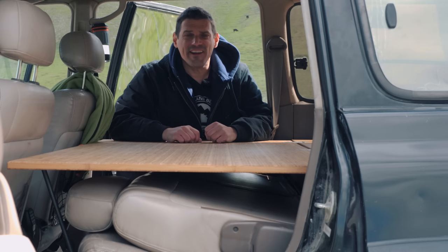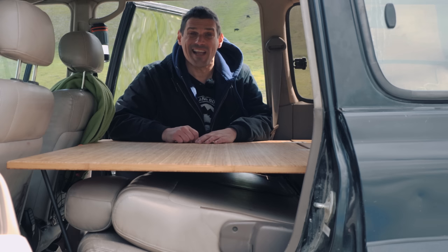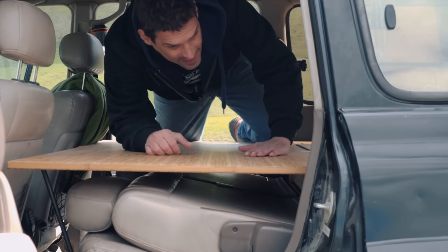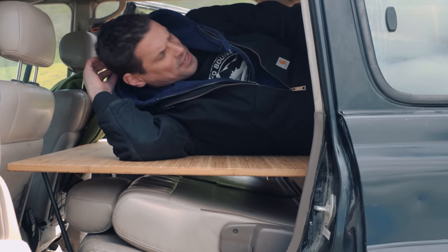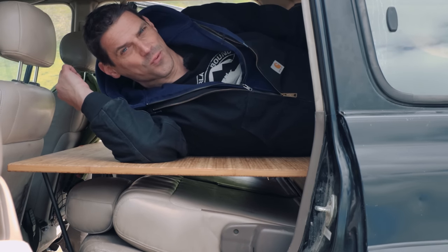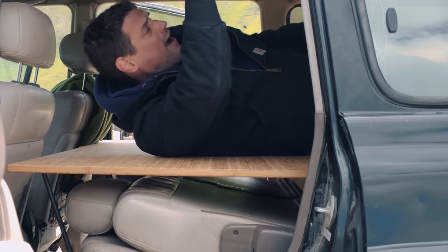You might be curious what it's actually like to get up in here. When it's time to go to bed, we don't hang out in here like a cabin — it's a small space, so pretty much when we're ready to turn in, that's when we come onto the platform. I'm about six-foot-one and I fit just fine. In the morning, 50% of the time I kick open the back door and just slide out the back.